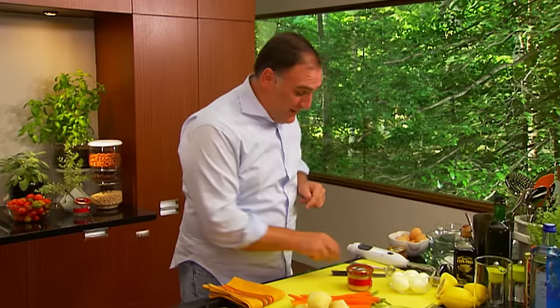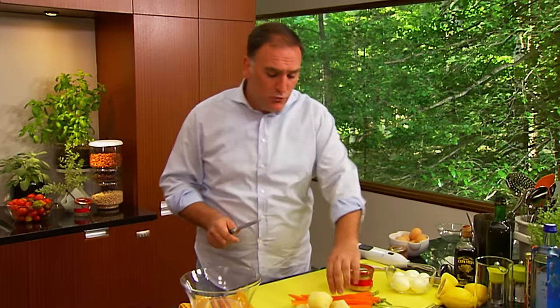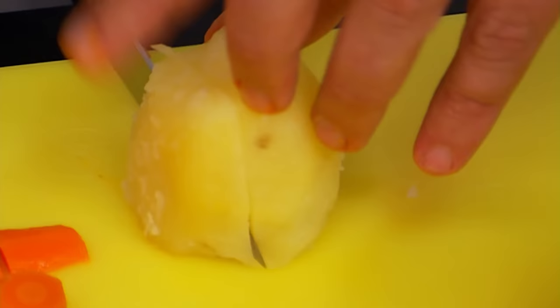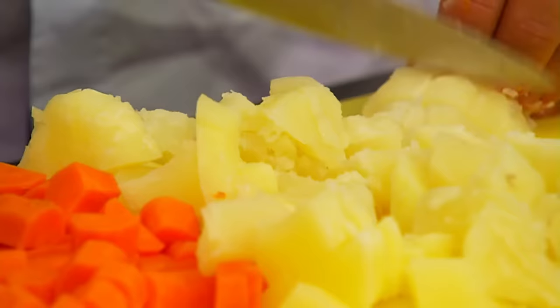And we're going to start chopping the vegetables. The cut — actually you can do whatever you want. Usually I like to cut this in cubes. Make sure that the carrot is soft. And we're going to do the same with the potato. In this salad, the most important part is probably the potato. We need to make sure that the proportions are right — let's say at least half. Half of the ingredients should be potato. And we do the same cut, kind of square.